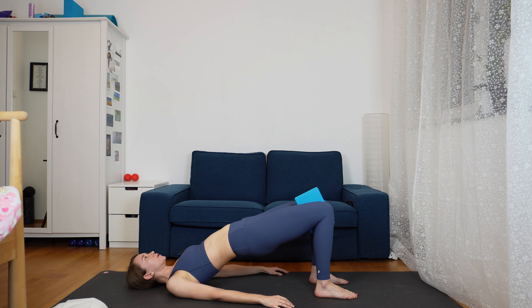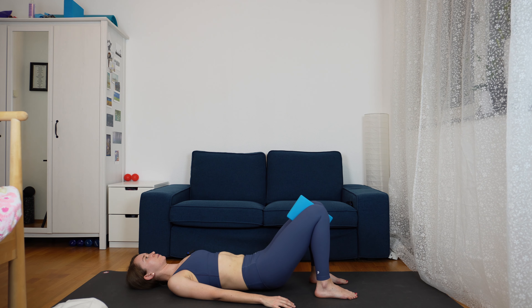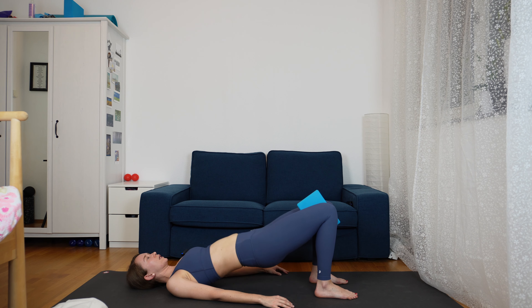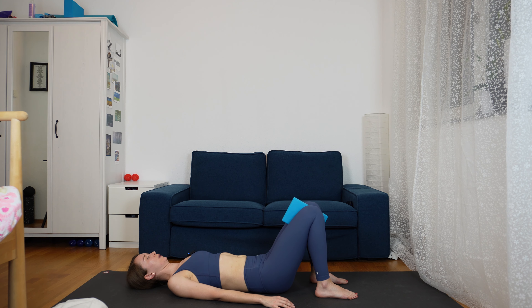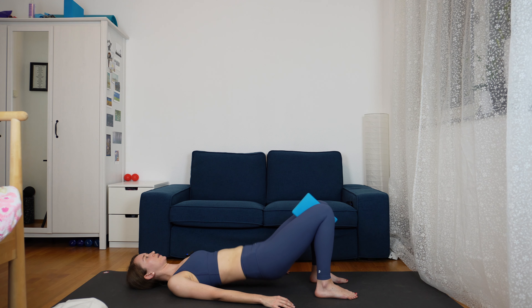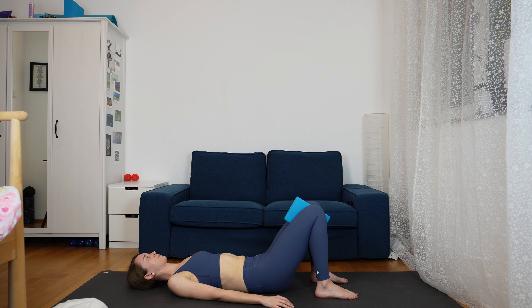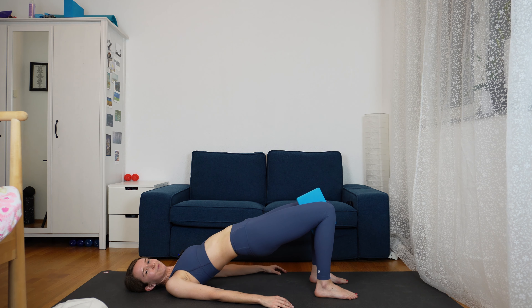From here we are going to lie down again and do a bridge pose with a block. Grab your block and place it in between your knees — it doesn't matter which way. Lying down and preparing for bridge pose. Hug the low ribs and make sure the low back is on the ground. Engage and pull the knees together, squeezing the block. Then just lift the hips up and come back down. We do this five times, very slowly and gently, hugging your tailbone in, engaging the legs and the glutes, and pushing the knees together.